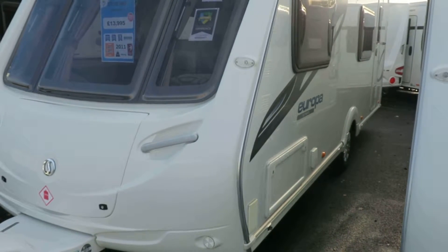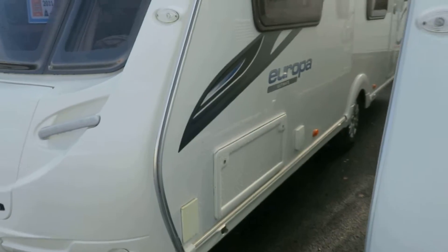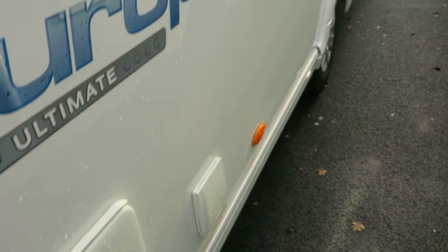This is another van that I know personally — I sold it when it was new to my friend, so it is a one-owner vehicle. The extras it has are an external barbecue, access locker, external 240-volt socket, and a motor mover.